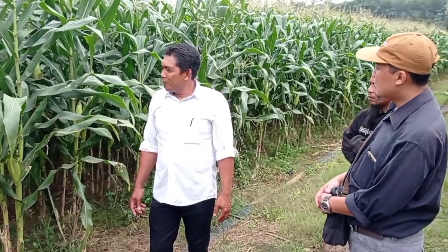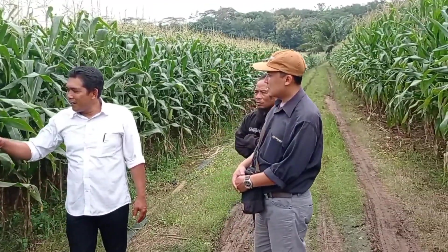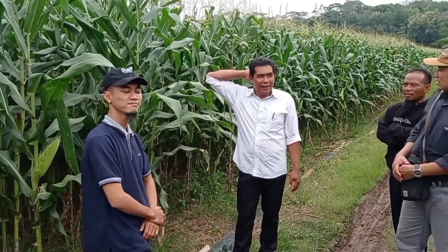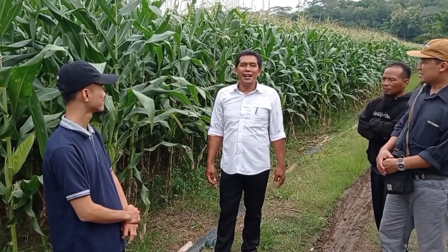Mungkin untuk pemupukan ini cuma dua kali. Kita tidak pakai apa-apa, langsung dari petani ini tidak pakai pupuk kandang. Akhirnya ya seperti ini hasilnya. Jagungnya Alhamdulillah.